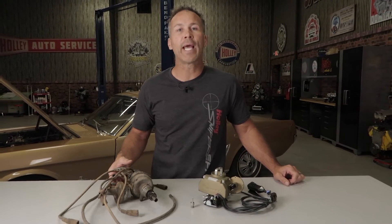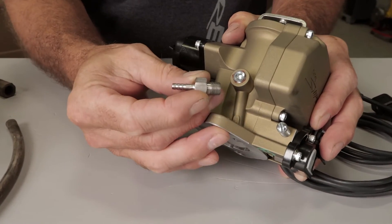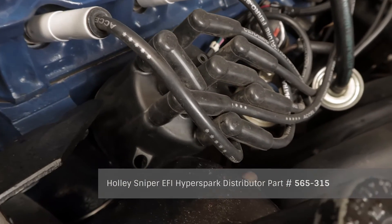Since most people, with the exception of a few purists out there, will probably ditch the antiquated Load-O-Matic distributor, we've incorporated an eighth inch MPT vacuum port, along with a 5-30 second hose adapter, for use with the 68 and newer distributors. If you want the ultimate package, install one of our Hyperspark distributors for complete timing control capabilities.